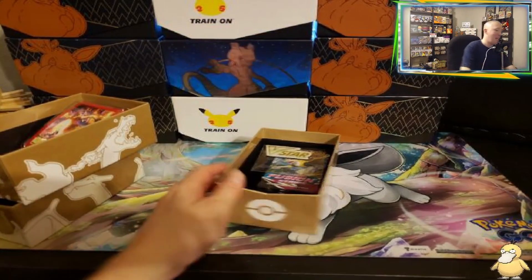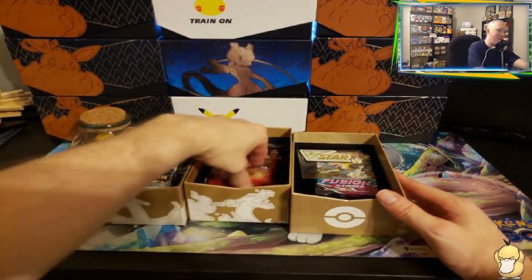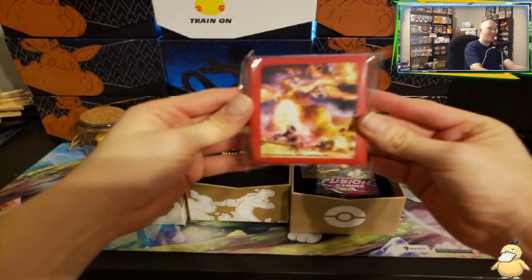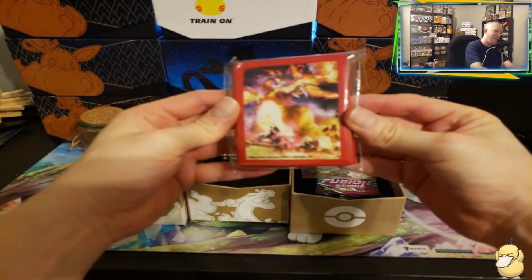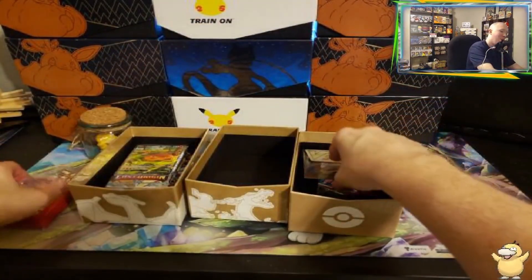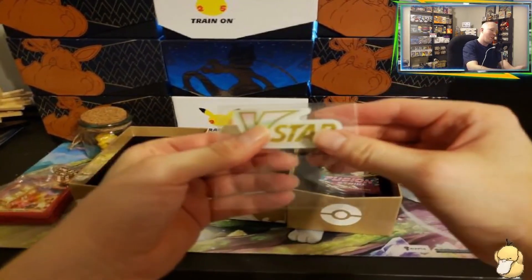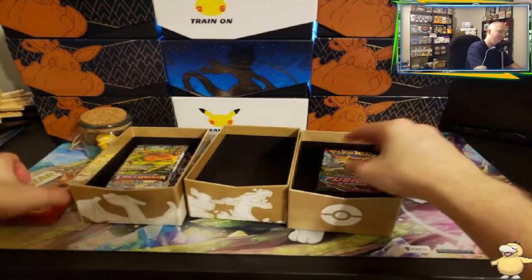We got a playbook — it looks like a table of contents, how to play the game, certain cards, certain sets. Really cool. So it comes with that. Now looks like it comes with the Charizard VMAX sleeves. Very nice. Some fancy dice — these are the metal dice, no more plastic. And a V-Star marker — we've seen that same V-Star marker.